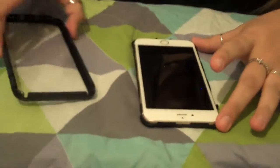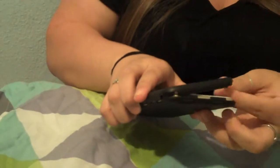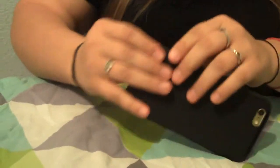You just set the phone in the bottom like that and then just snap on the top and just wrap it around the sides.